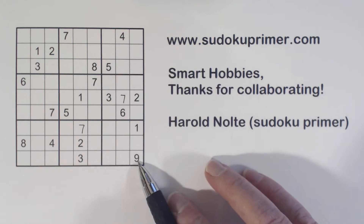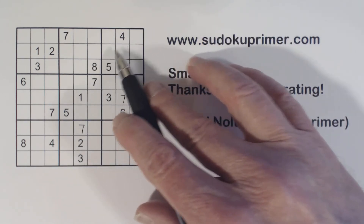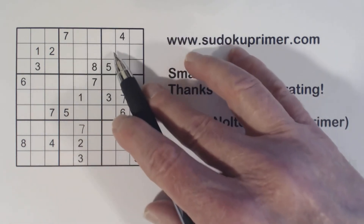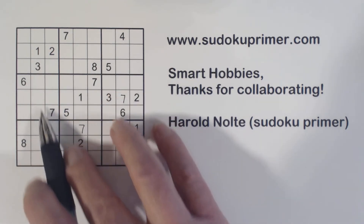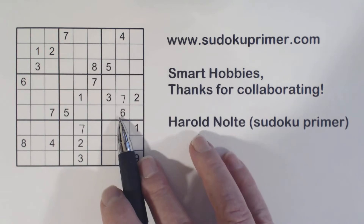We've got a nine right here, so the only place a nine can go is here or here in this hidden T pattern. And here we've got a hidden plus pattern, so the nine can only go here or here. Therefore the nine can only go here, and in this box it can only go here. So we know a lot about nines right now.